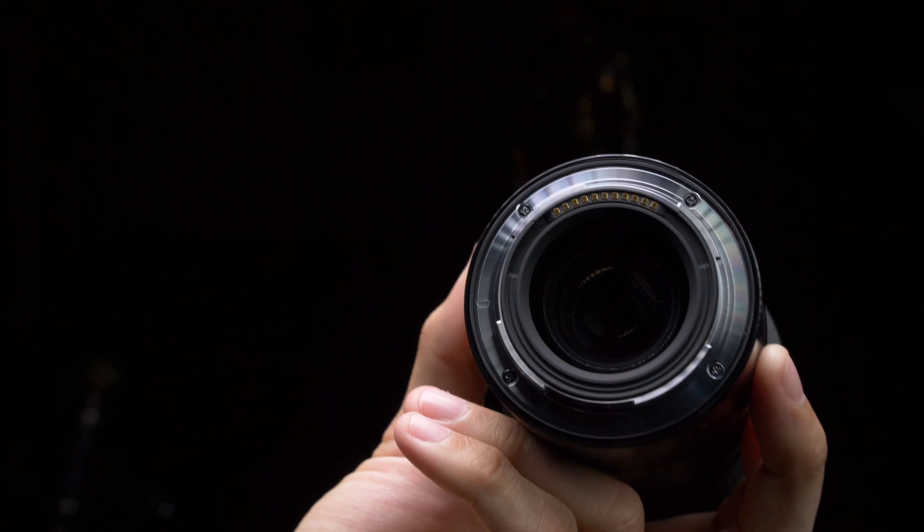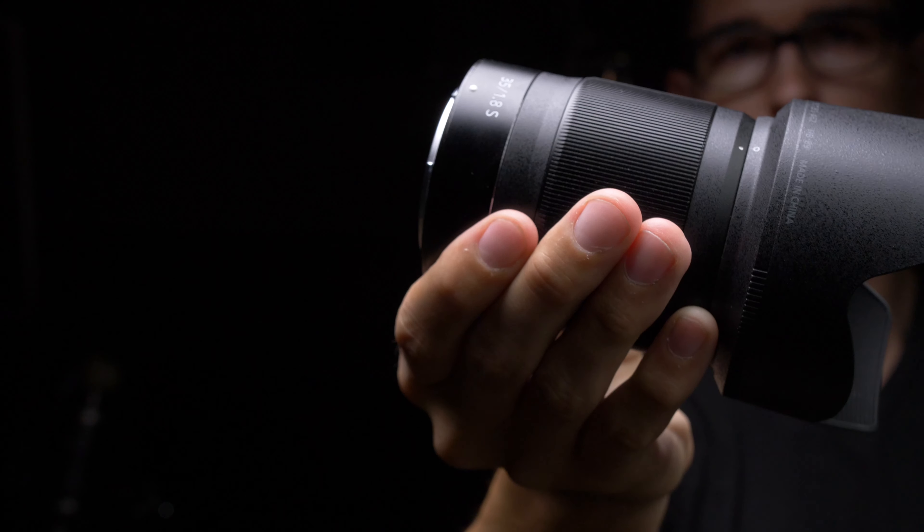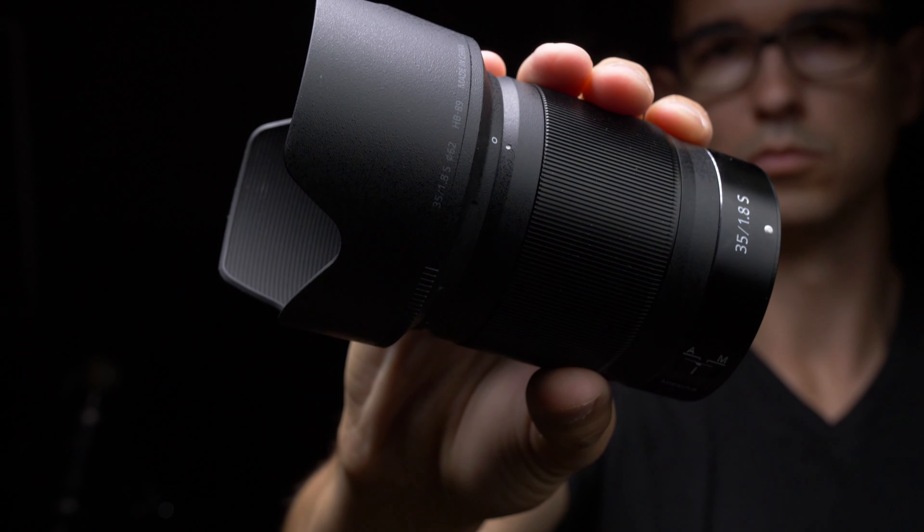Some other reviewers I've watched have complained that this lens feels too lightweight or cheap, but I think that's not really a problem. The Z system is a new lens mount with a smaller flange distance, making it possible for new lenses to require less glass and thereby be less heavy. Having to carry less weight isn't a bad thing.